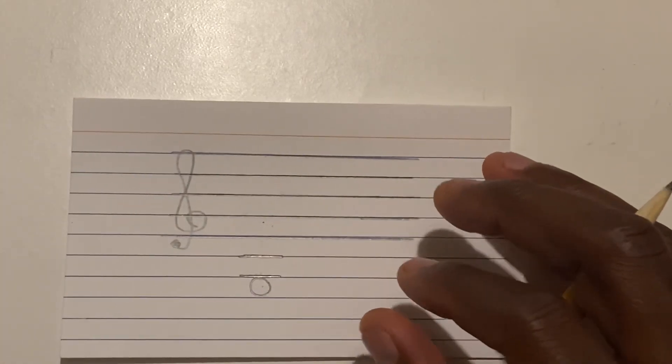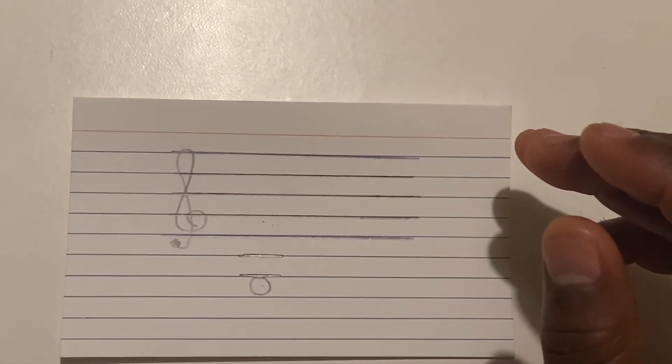And that is it! Go ahead and study these and make sure that you're ready — I have a note identification challenge for you.